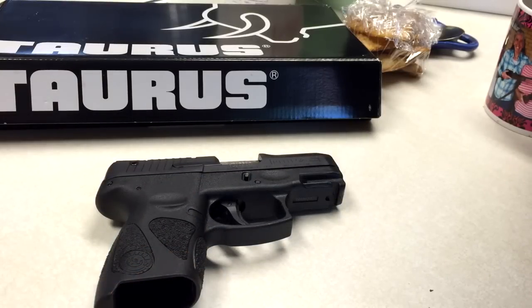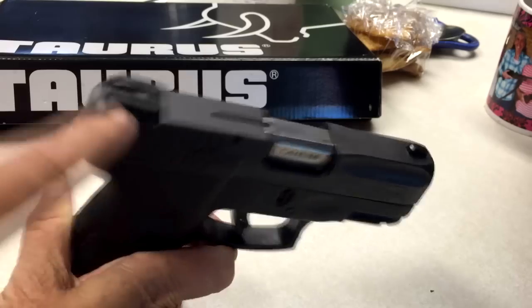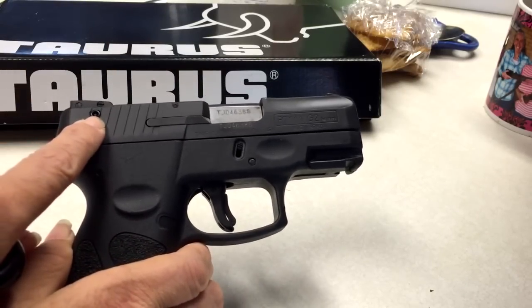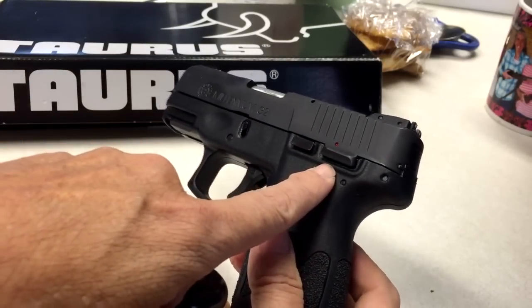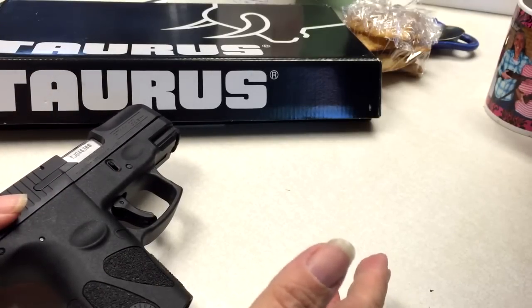Some things that it has that I probably won't use: it's got a firing pin block. It's got a trigger safety, which you don't have a choice but to use unless you have it removed. It's got a manual safety. And it's got a loaded chamber indicator — when it's loaded, right up here the loaded chamber indicator goes up and turns red. Right here is the firing pin lock. Then right here is the regular manual safety. I don't use the firing pin lock. I don't really use the manual safety, because to me, my safety is to keep my finger off the trigger if I'm not meaning to shoot.